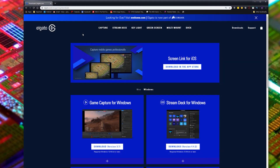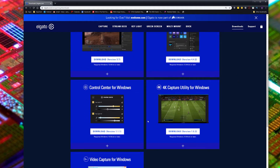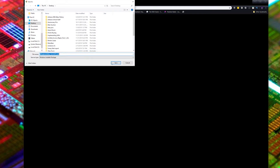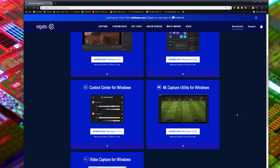The software you'll need to get this set up correctly, you can get from Elgato.com, Gaming, then Downloads — basically this link right here. Scrolling down, look for the 4K Capture Utility for Windows. You'll download this — it's a pretty straightforward download and installation. I've already done it, so I won't do it again. That will get you set up.